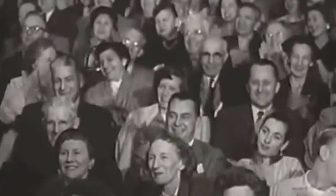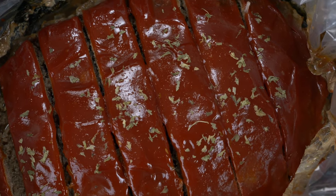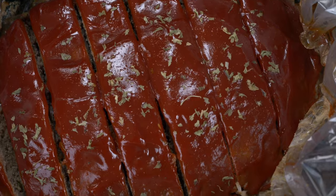Monday has arrived and football season is back on the menu. Today we're bringing back our slow cooker and making a high protein meatloaf that takes just a few minutes to prep. So let's jump right into it.